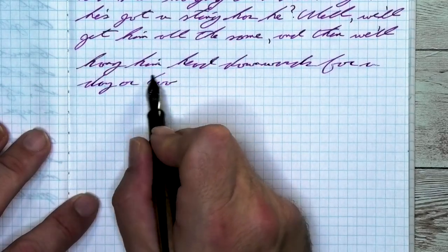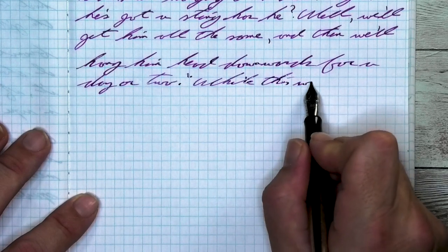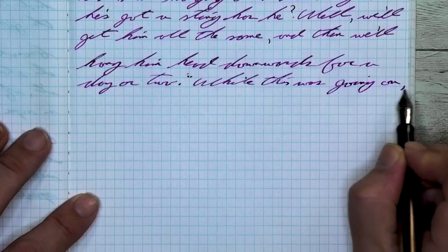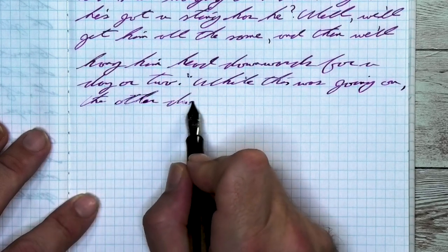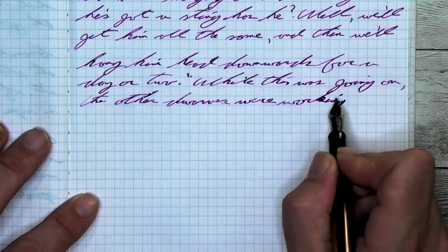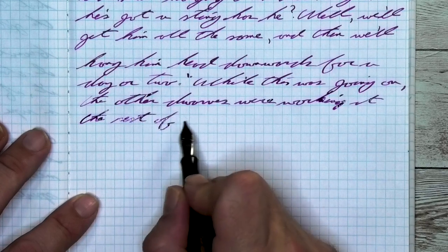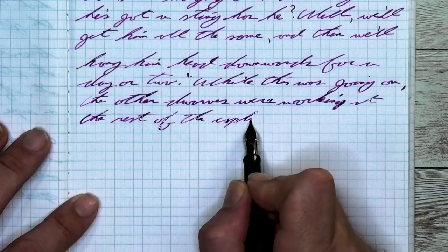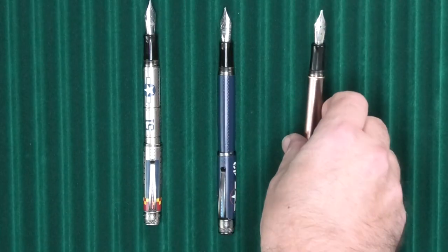Looking at the stub nib, it is the same tone as the medium, a little bit lighter than it was on the Clairefontaine. We're getting a beautiful tone on the page with no feathering, no spread. Shading is brought more to the front from the stub nib because of those thicker downstrokes — very nice. 'While this was going on,' the W is lighter than the H, the H being a little darker, lightening slightly into the I, much darker on the LE. The T is lighter than the 'his' at the end, which is fairly uniform until the end of the S, where it gets darker. Looking at the back of the page, no bleeding, no ghosting. Easily continuing your notes on the back of the page.